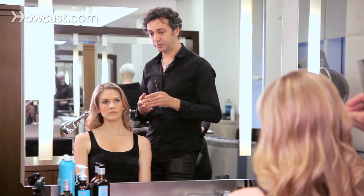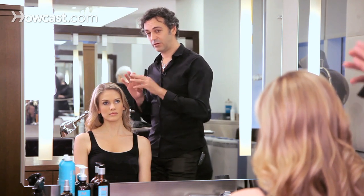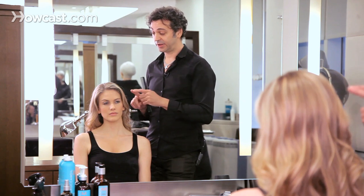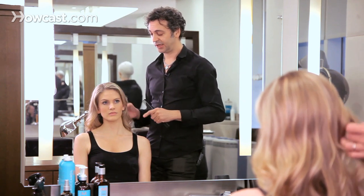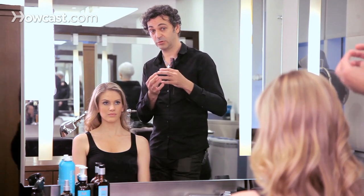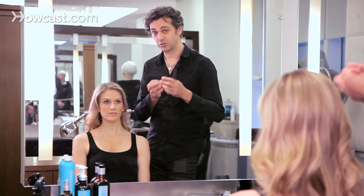The more you try shampoos, the better you'll find the one that works with your hair. Also, don't use just one shampoo — have two or three shampoos in your bathroom so you can use one one day and a different one the next day. That way your hair won't get used to the same products.